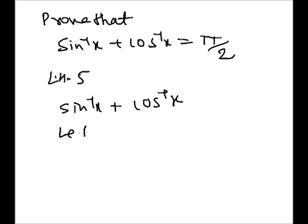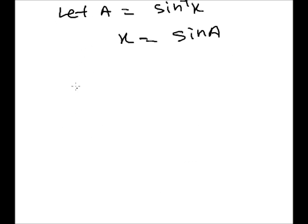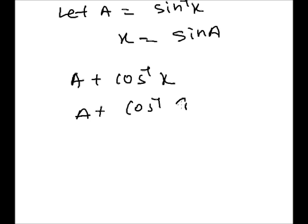Now, let A equal to sine inverse x. So, x will be sine A. Now substitute the value: A plus cos inverse x, where cos inverse x equals cos inverse of sine A.